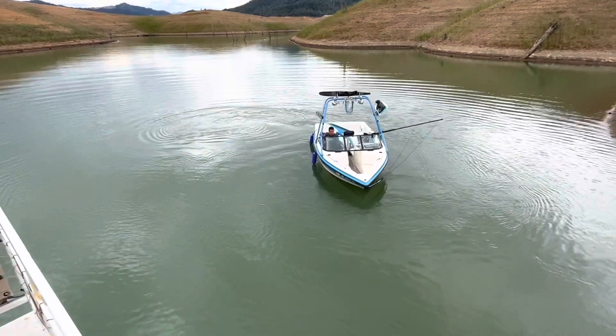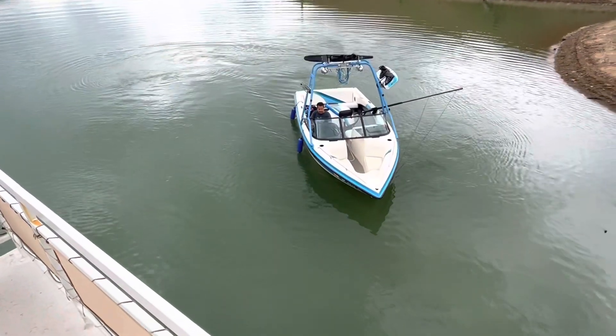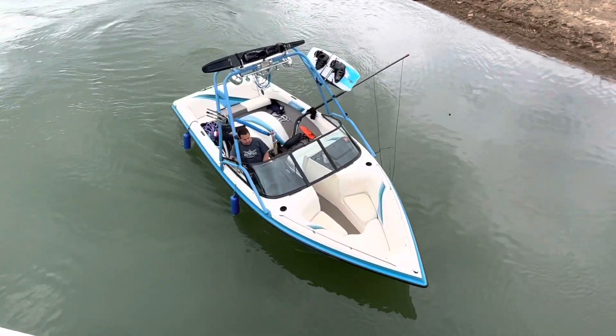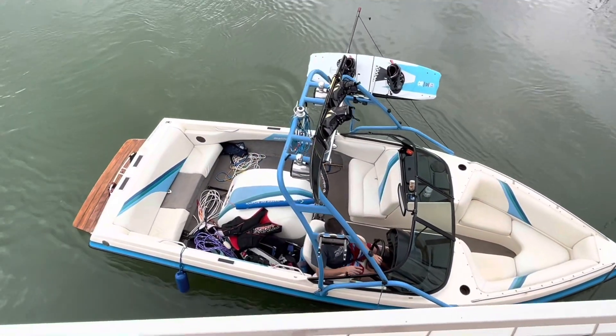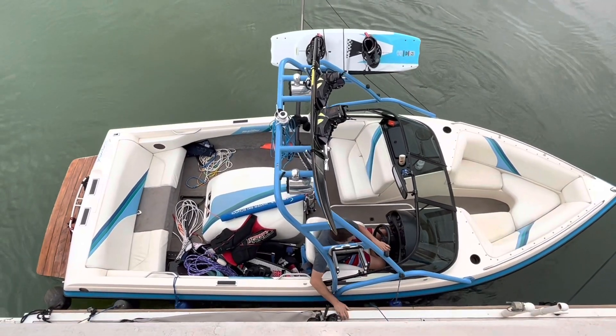I'm aiming almost where my nose is going to end up. I'm in and out of gear coming in, and I'm going to turn right — the boat starts rotating. Now I'm turning right and sucking it in with reverse. Reverse is like your brake pedal. Boom — it comes right in like that.